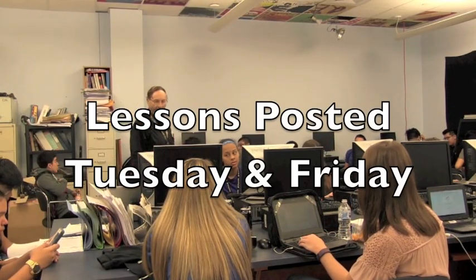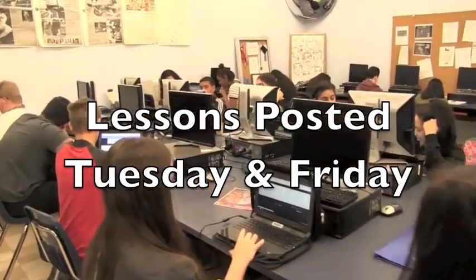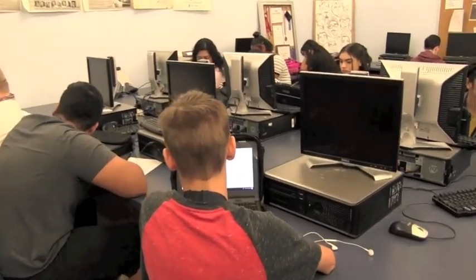This is a short video of how the classes will be conducted. Twice a week I'll post a lesson on my Facebook page and also on several others, including the one where you're finding this video. It's not necessary for you to have Facebook — I can send you the link for each lesson through email. Just send me your email and I'll send you the lessons each week.